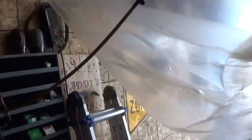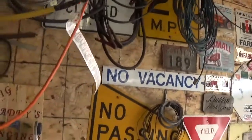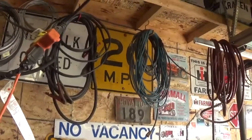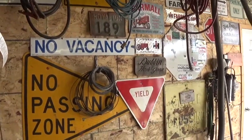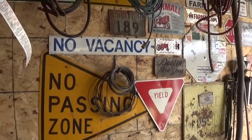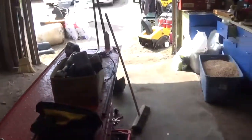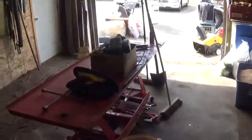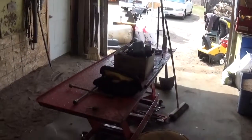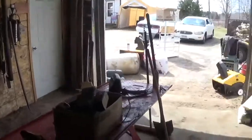Got a bolt board on the wall. Put up a few more signs — got a sidewalk closed sign and a 20 mile per hour sign I got from Mr. Havishevy out of his store. Got a no vacancy and a no passing zone sign up. It might not look any cleaner but it is a lot cleaner than it was — I even swept the floor. Leaving the lift there because I got another project coming up.